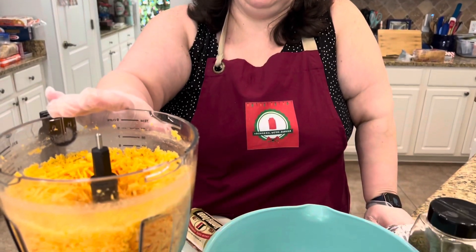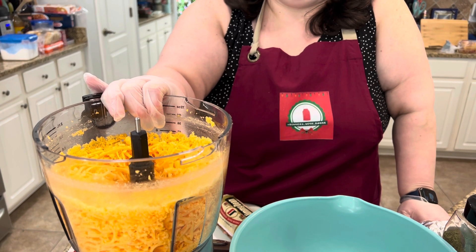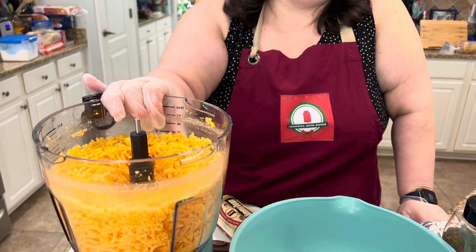You can tell me in the comments if you do anything different, or if you add or subtract any of the things I'm putting in. I know some people use cream cheese, but we're going with straight up cheddar — one pound that I grated in my food processor. I like freshly grated, good quality sharp cheddar better than the pre-shredded stuff that has cellulose in it. It gets all powdery and takes out a lot of the moisture.